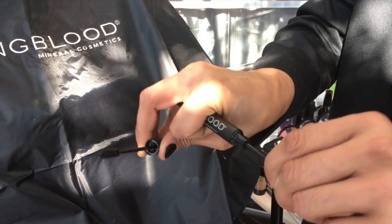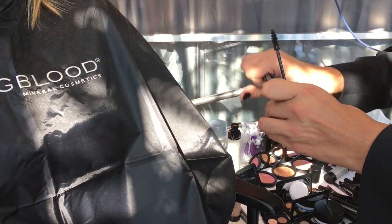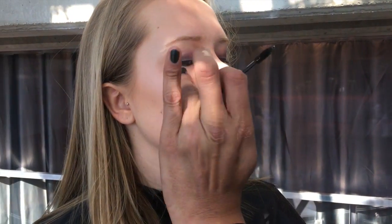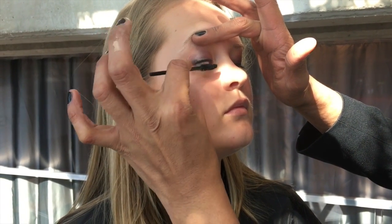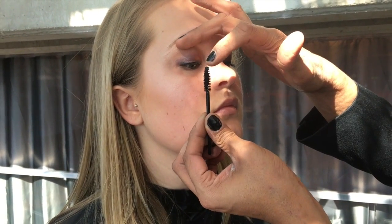We use a sanitary wand here doing makeup, but you can always use your wand from home. You're gonna build it up with mascara. The first thing you're gonna do is go up, like we always do. I'm gonna have you keep your eyes open but look down, like you're looking down at the ground. We're gonna take the mascara and go up, up, up, just like you would at home.